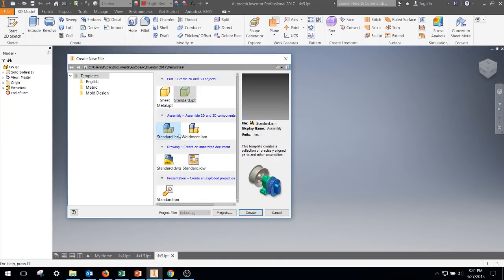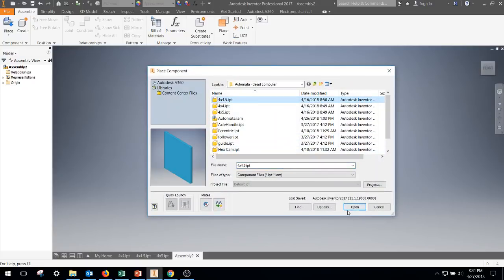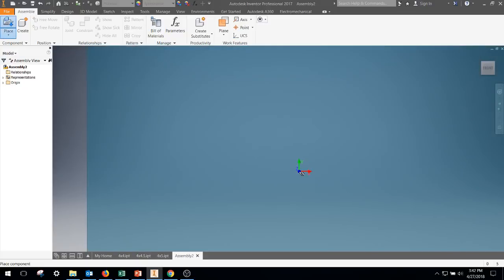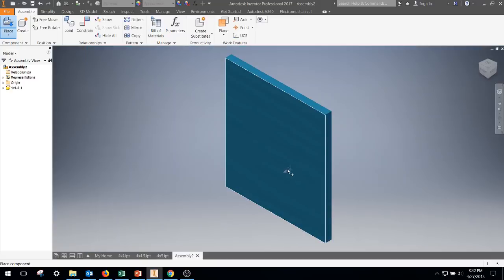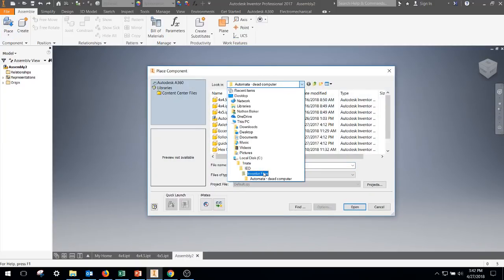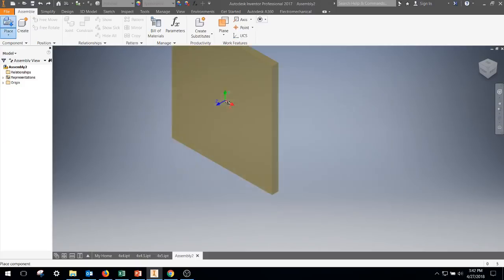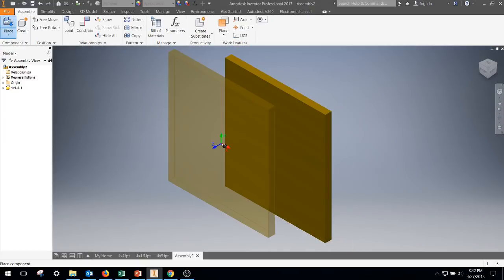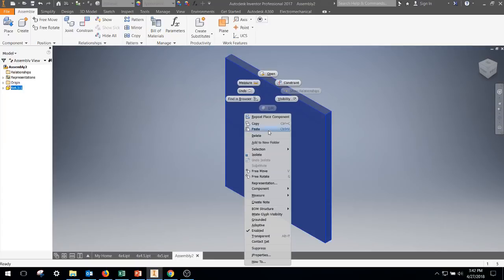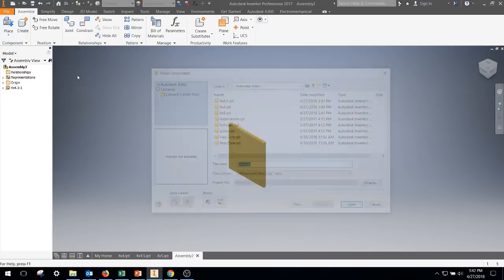First thing we're going to pull in is the four by four and a half. I think I just grabbed the wrong piece — let me back out. So four by four and a half, this is going to be our base that we're going to go ahead and ground.